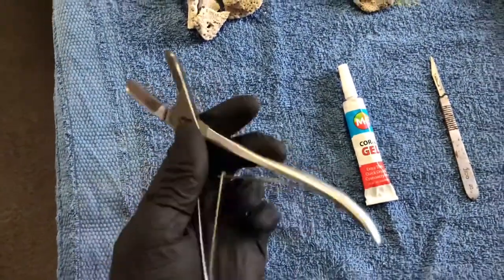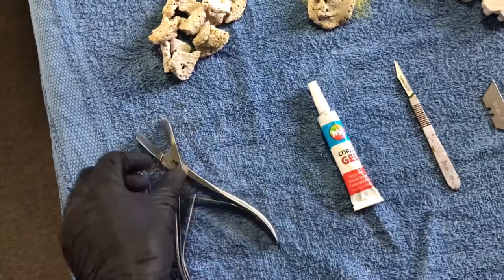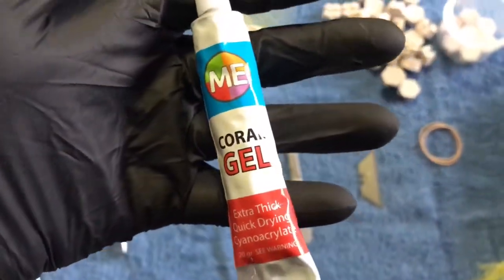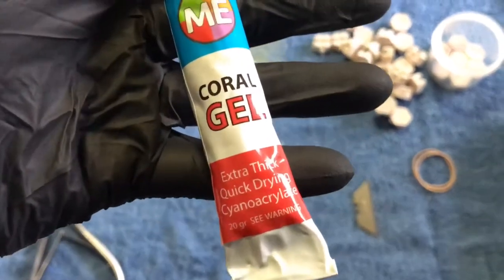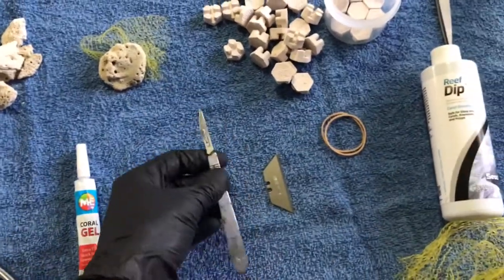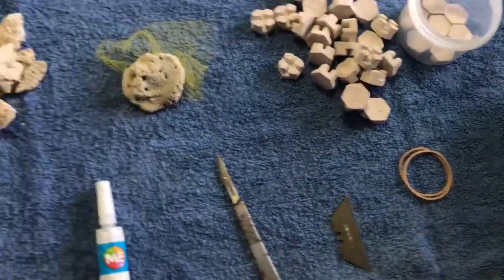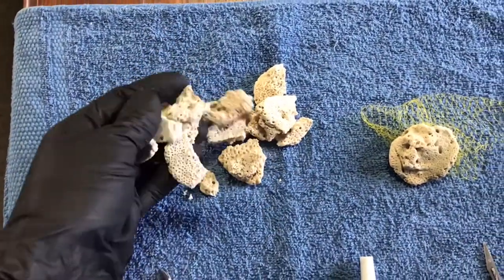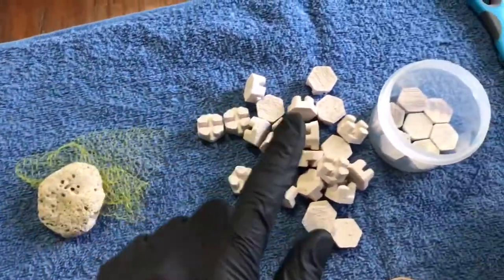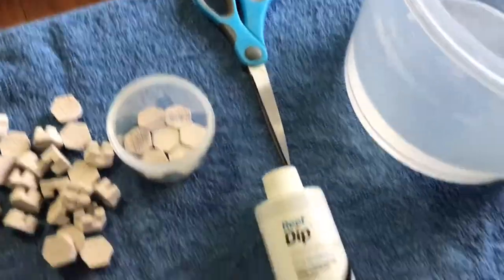Over here we have some Aqua Vitro bone cutters, which will be used for cutting the rock that the Coralomorphs are attached to. Some ME Coral Glue — it's an excellent, extra-thick coral glue that I use a lot. We have a scalpel and a razor blade, both used for cutting the soft tissue of the Coralomorphs and Rhodactis. Some rubber bands, some coral rubble which is just broken-up base rock, a larger piece of base rock, some frag tiles, some scissors, and some onion net or orange bag, which I'll explain later.